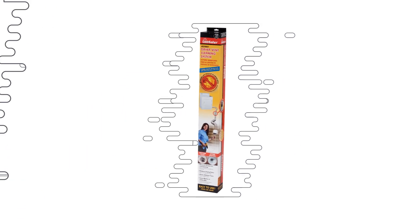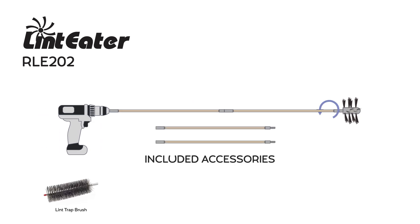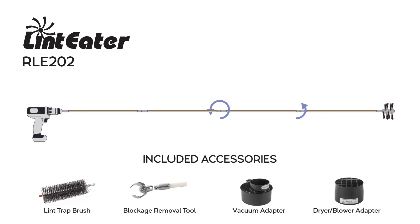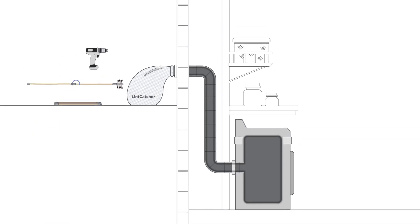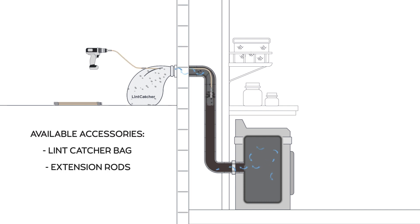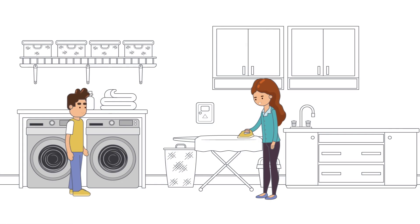With the Lint Eater, a drill-powered flexible rotary brush system used to remove dryer lint from through-the-wall vents, extended vent systems, and other hard-to-reach places. Homeowners can assemble and operate the Lint Eater quickly and easily to perform routine vent maintenance and achieve professional level results. Ensure energy efficient operation of your clothes dryer today.